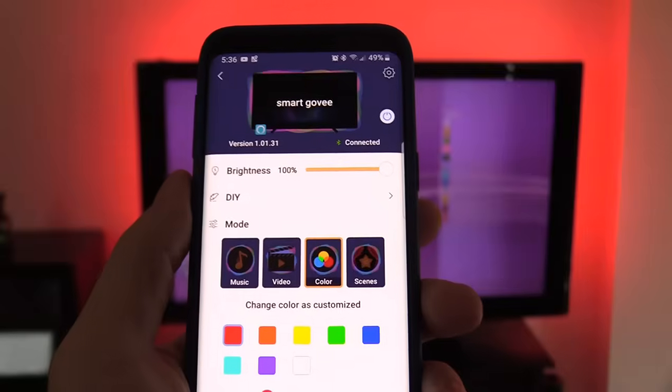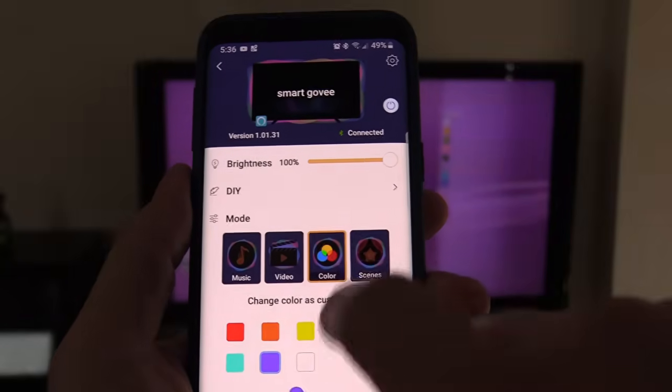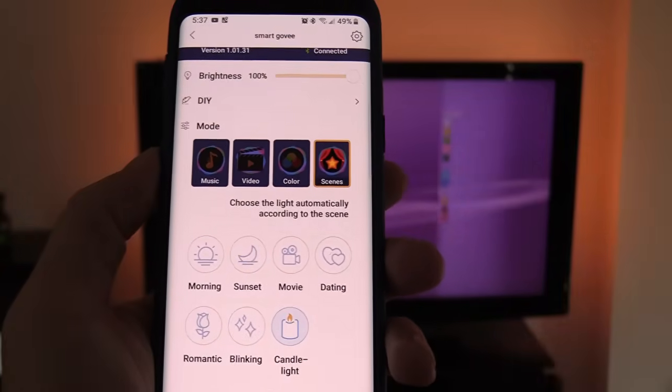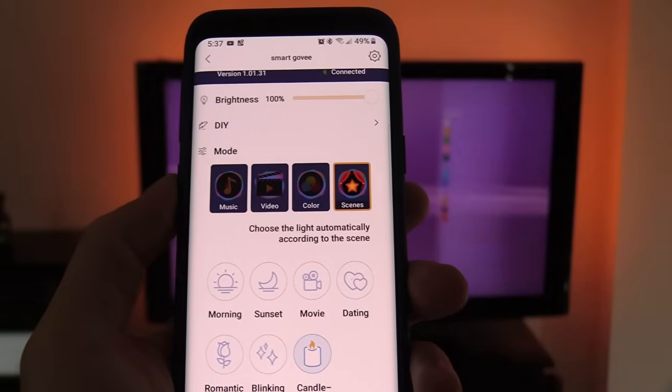You can choose different colors and there are different scenes — Morning, Sunset, and Candlelight, where it dims and goes bright again. If you like tech videos like this and want more coming your way, click that subscribe button below and hit the bell notification to stay updated on the channel.